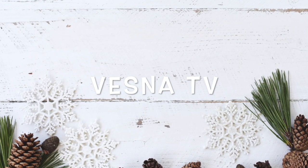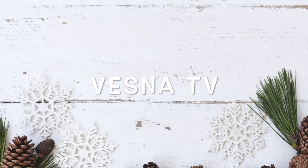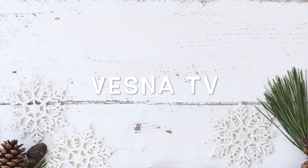Hey guys, it's Vesna here. Welcome. For today's video, we are making 10 different Dollar Tree Tiered Tray DIYs.